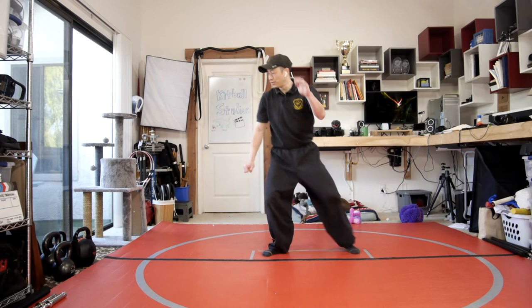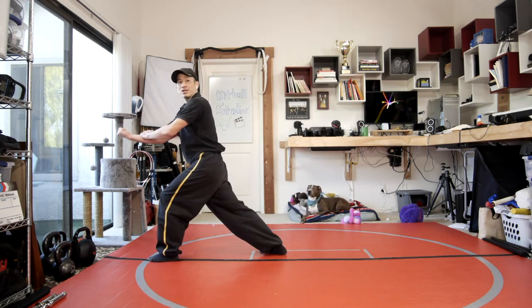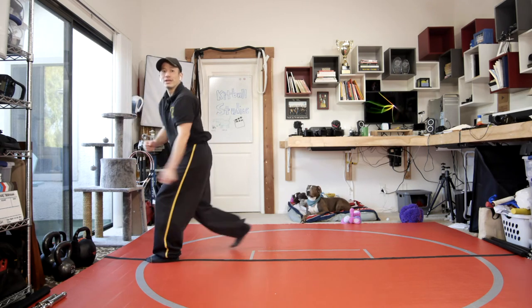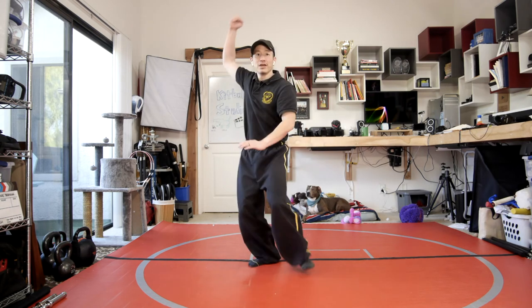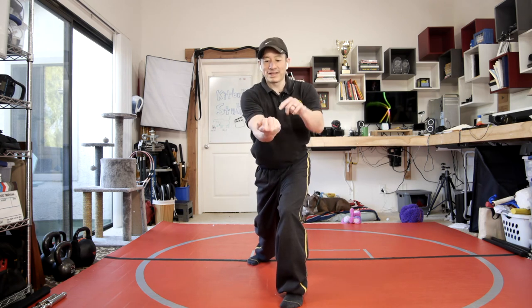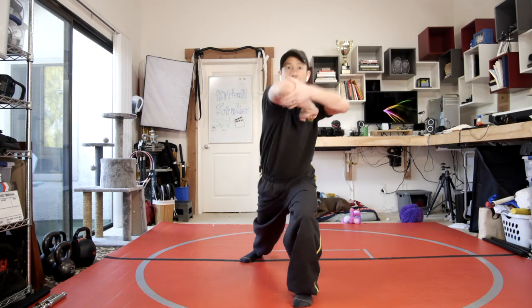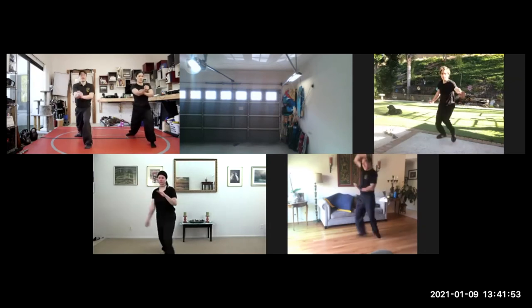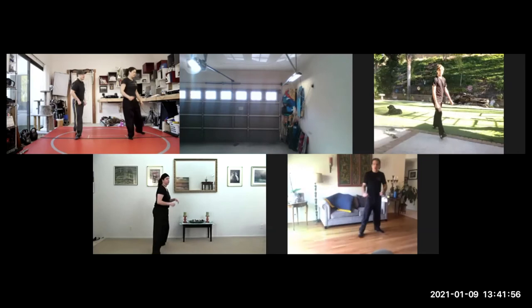Then we'll do that move, stomp the right foot, and then the navel propping punch — knuckles facing down, palm side facing up — and then pluck and right elbow. So three techniques: circle strike, stomp the right foot, navel propping, then pluck and right elbow.